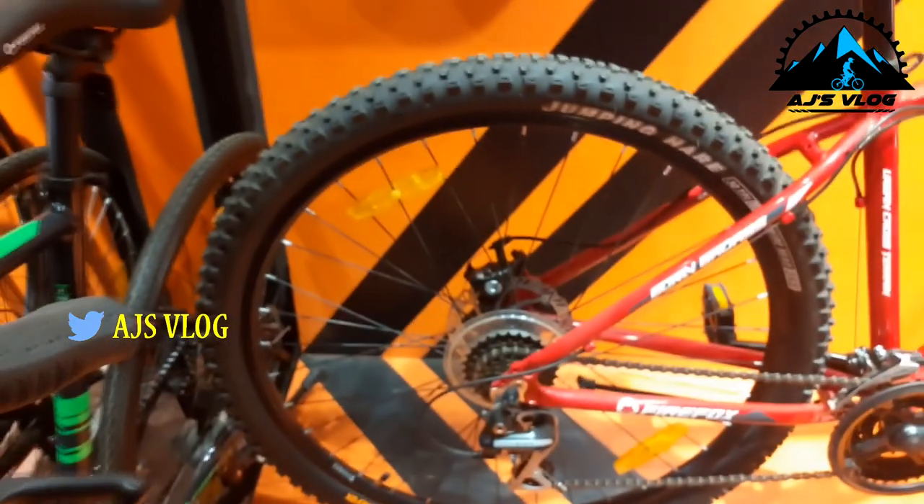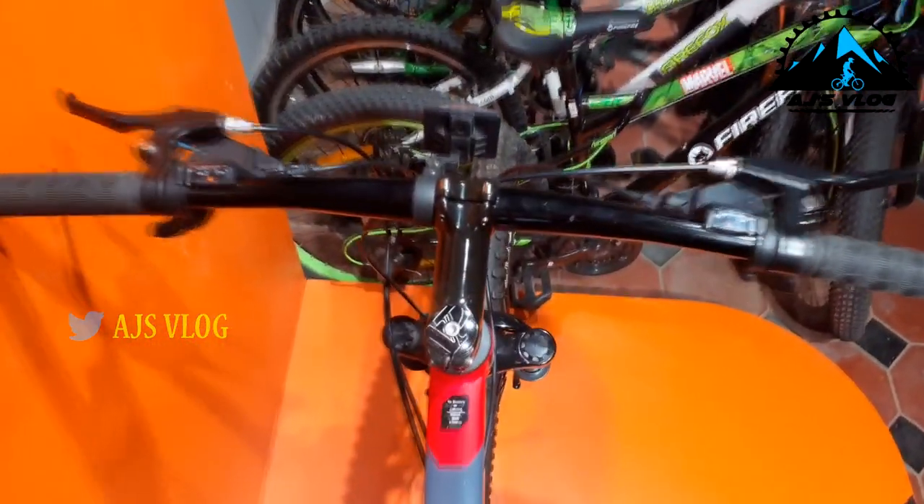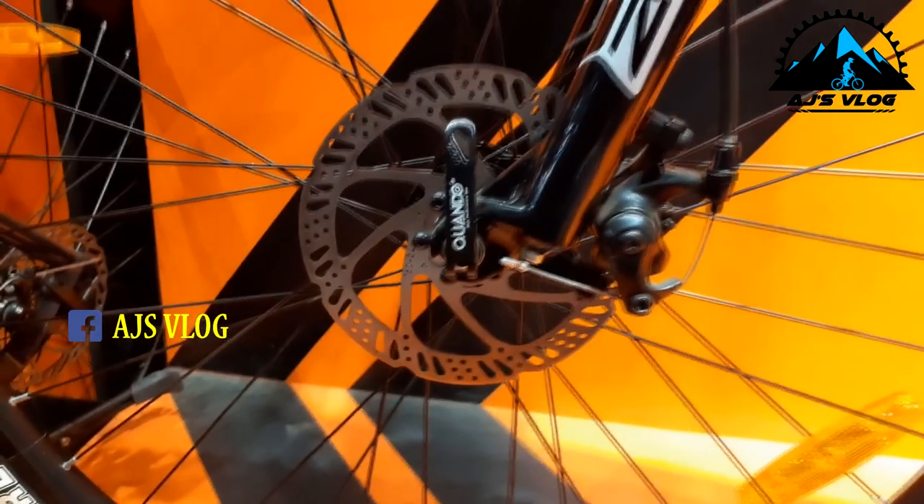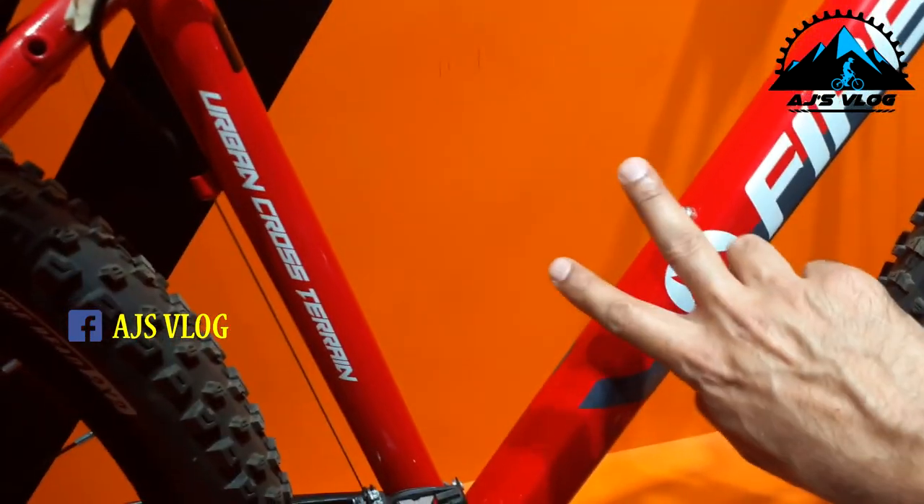The 29 inch tires are mounted on double wall alloy rims. The 660mm alloy handlebar is mounted on an 85mm stem. Braking is provided by mechanical disc brakes from Tektro. Plastic pedals are standard with a single accessory mounting point. Quick release levers are on both wheels and the seat post. This bike weighs about 15 kgs and is priced at 28,500 rupees — the Firefox Commodus.